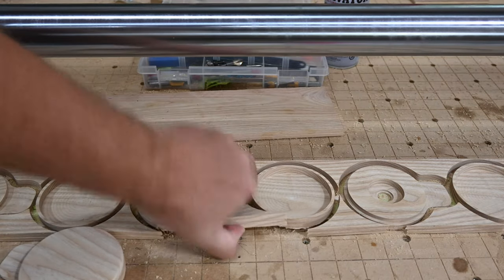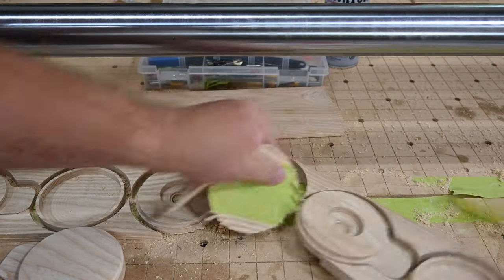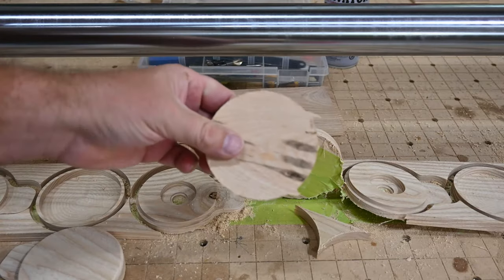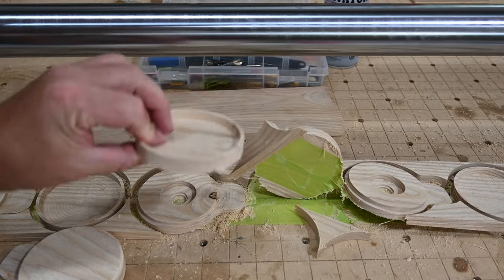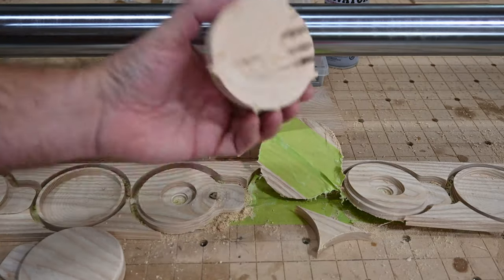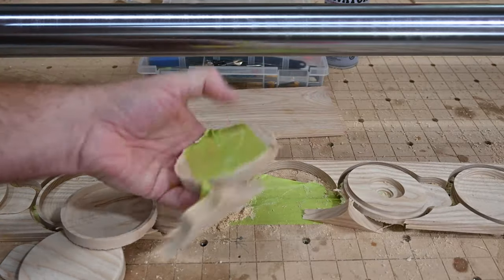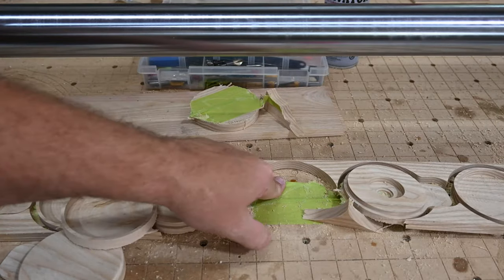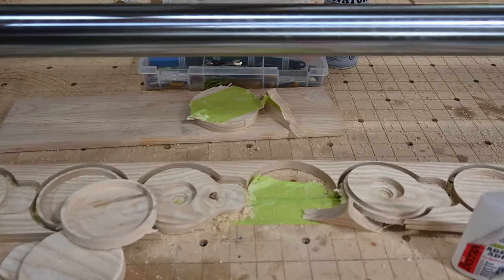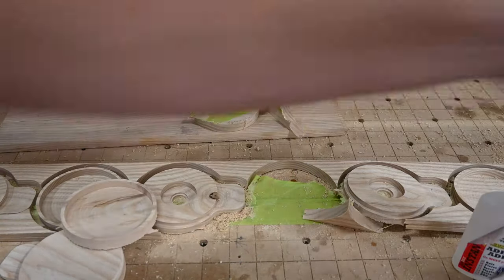When you go to pull these out after you finish carving, they're going to have little tabs on them. I've already set the file for tabs — these are really easy to crack. They're basically there just to keep everything in place on your spoil board so things don't fly off. I'm using the tried and tested painter's tape and crazy glue and accelerator. This is great stuff and highly recommended for something like this.